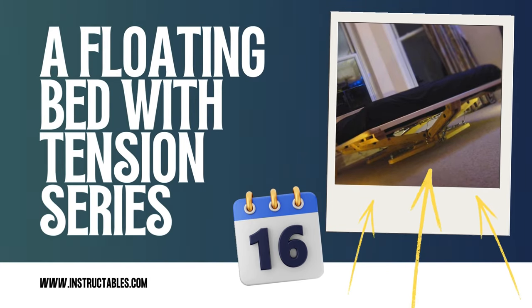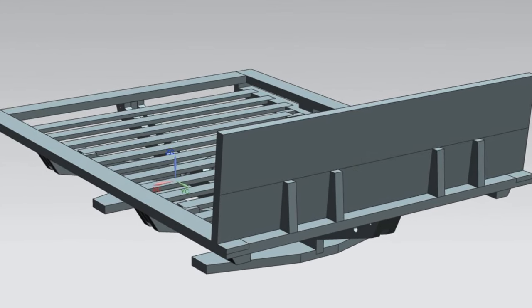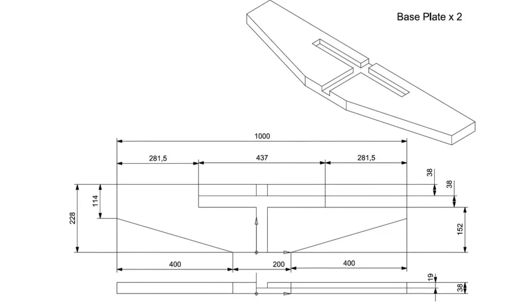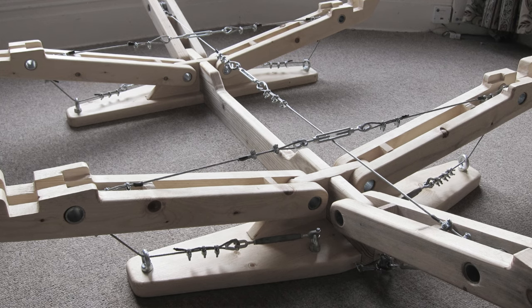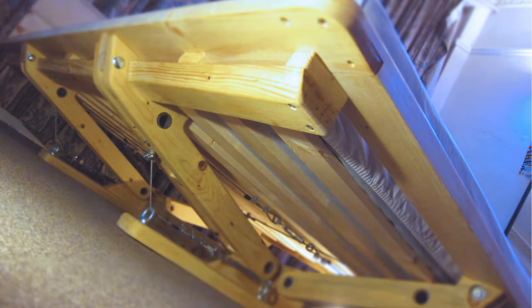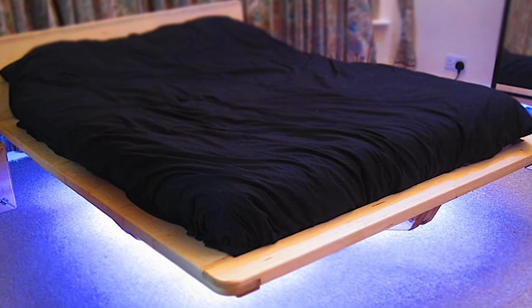Number 16: A floating bed with tension series. You need 7×2400mm and 1×1800mm scaffold boards, 9 turnbuckles, and 20m of wire rope. Sketch your dream bed based on your mattress size, then craft the base, securing it with safety rails and a ladder. Build identical arms, connecting them with tensioned wire rope for stability. Join the headboard and surround, add slats, and secure everything with bolts. Finally, sand, stain, and add LED lights underneath for an extra wow. You can also download CAD models and drawings for free.